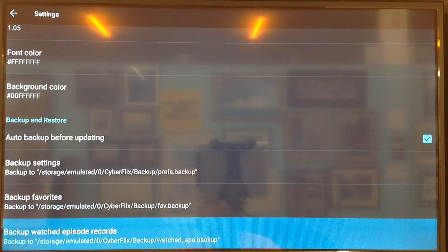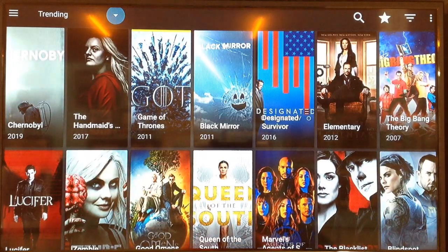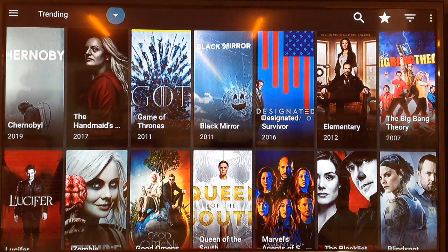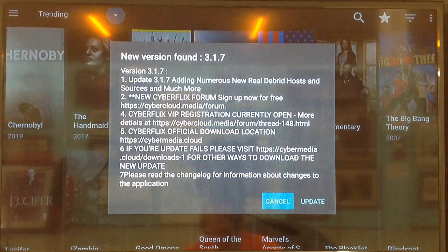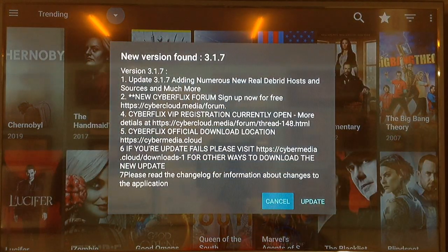Now we can hit the Return button, and hit it two times to get back out. This time we're going to select Cyberflex. We're going to get that same update notice, but this time we're going to go ahead and do the update.